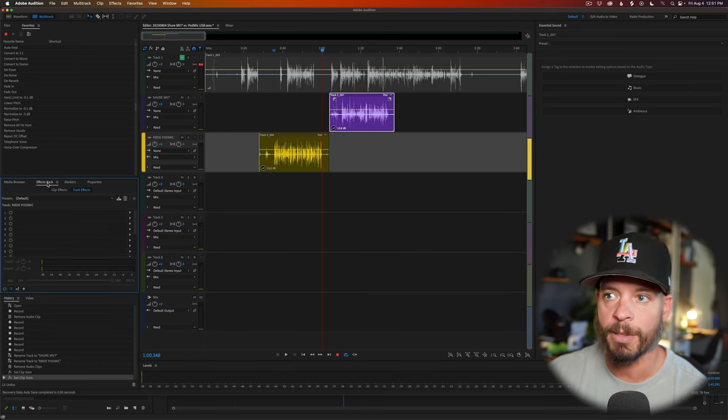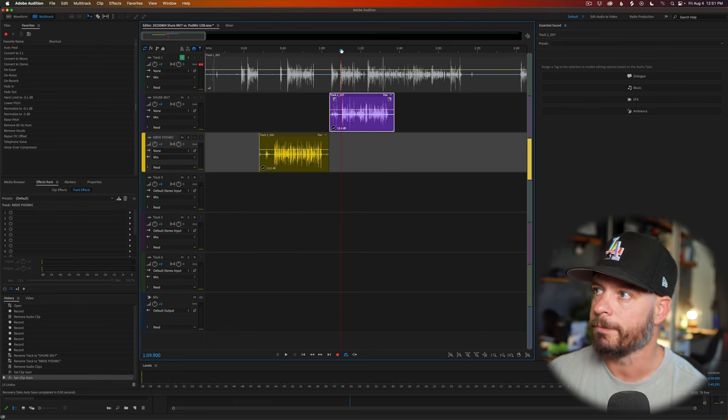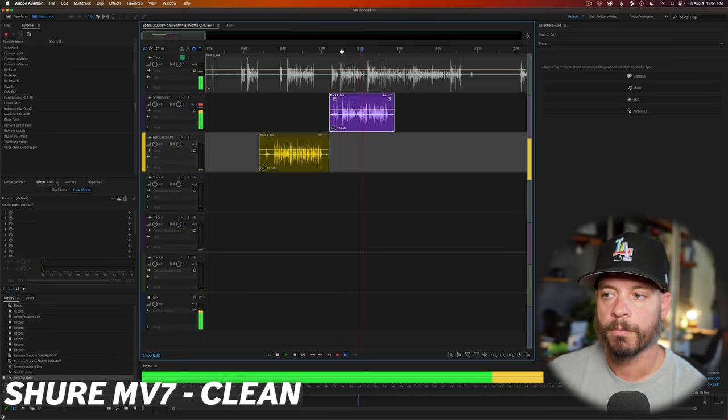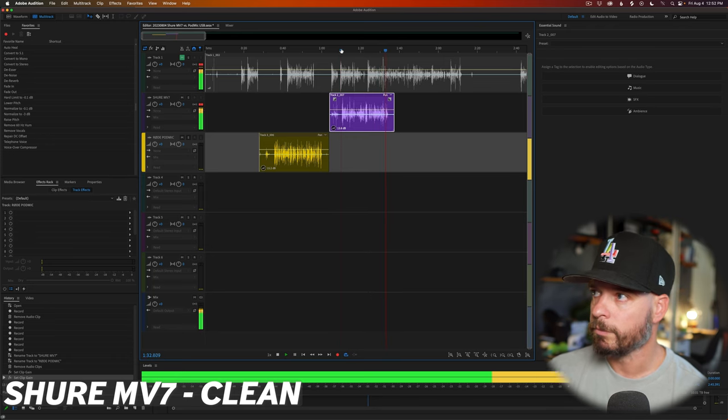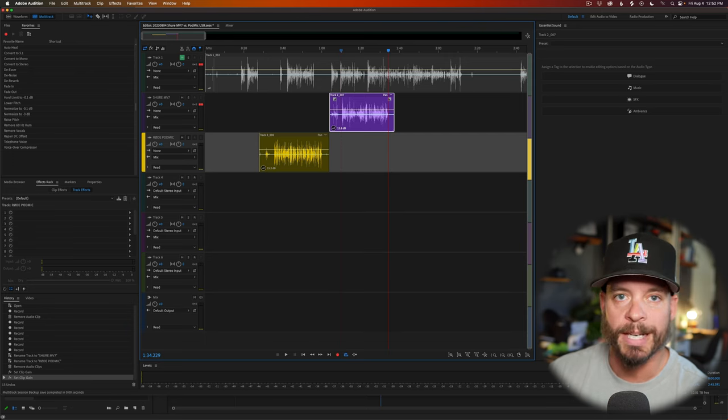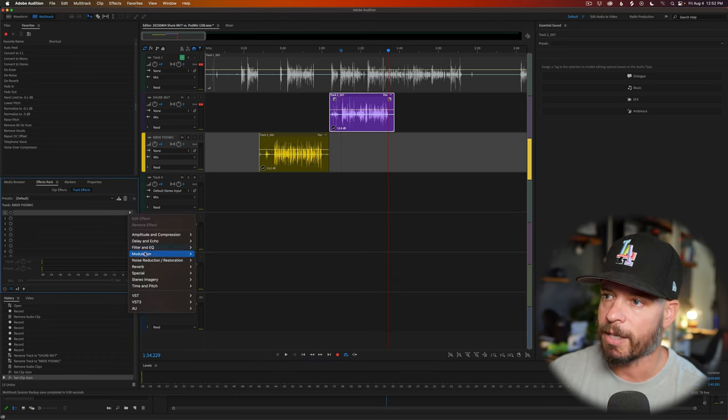There are no EQ or effects on that recording. Now the same for the Shure MV7: 'You are now listening to the Shure MV7, plugged in via micro USB to USB Type-C, into my Mac Studio and recorded in Adobe Audition. Peter Piper picked a peck of pickled peppers and rubber baby buggy bumpers are the things I'm going to say for you to hear the audio quality of these two microphones.' I prefer the Rode PodMic just slightly over the Shure MV7 — zero effects, gain moved up to normalize to around -6 dB, which is perfect for internet usage. Now let's add some effects.